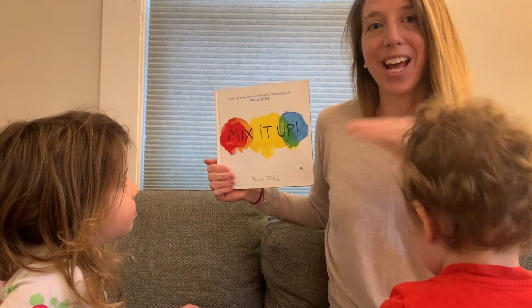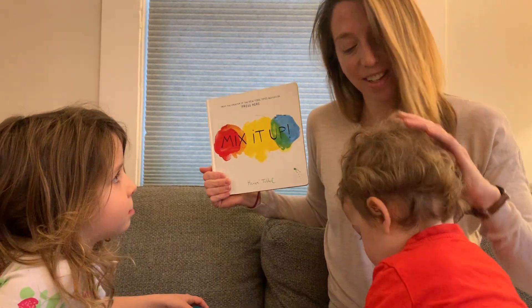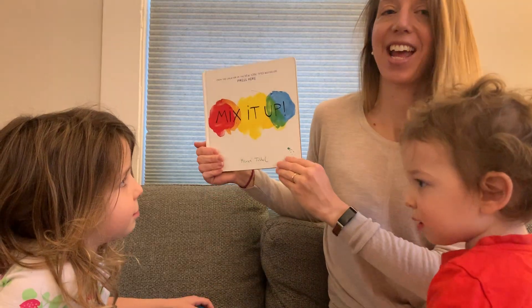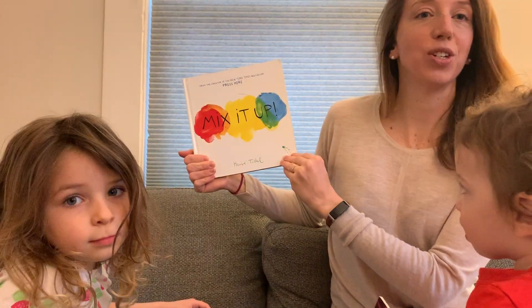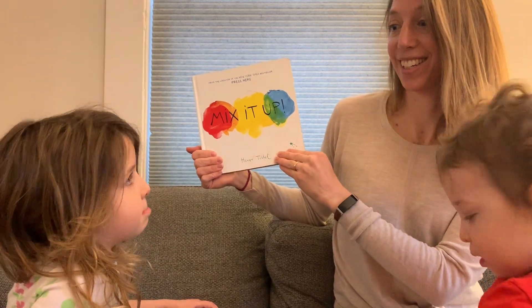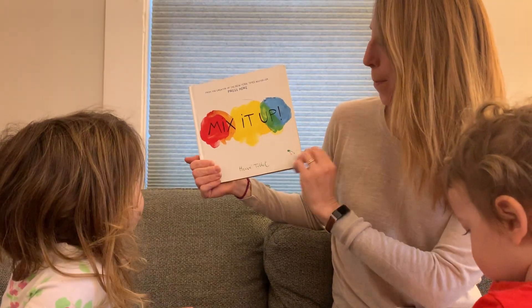Hi everyone, it's me Miss McCoy. I'm here with my son Russell and my daughter Noah. And we are going to read a book called Mix It Up by Hervé Tullet. You ready? Mix it up.